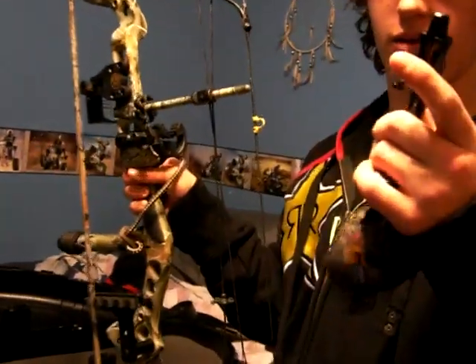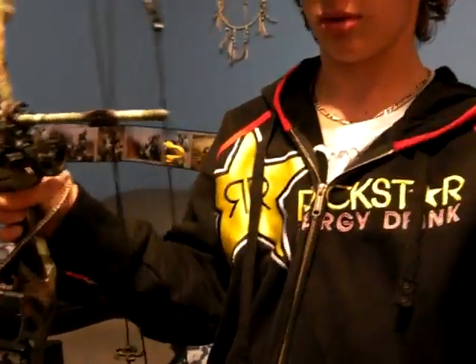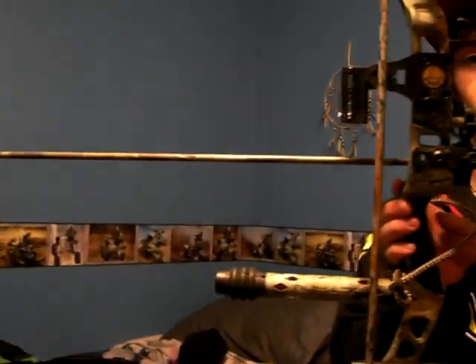I got my True Ball Tornado Release, pretty nice, my Gold Tip Pro Hunter Arrows, and that's pretty much my bow.